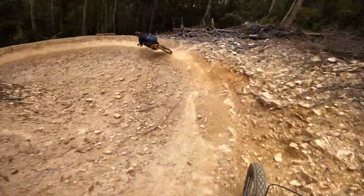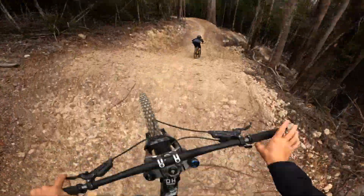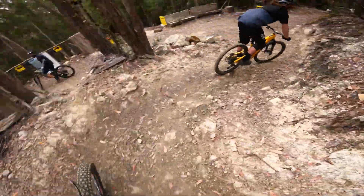Coming into this big switchback here. Yeah boy! And that is Supercross.